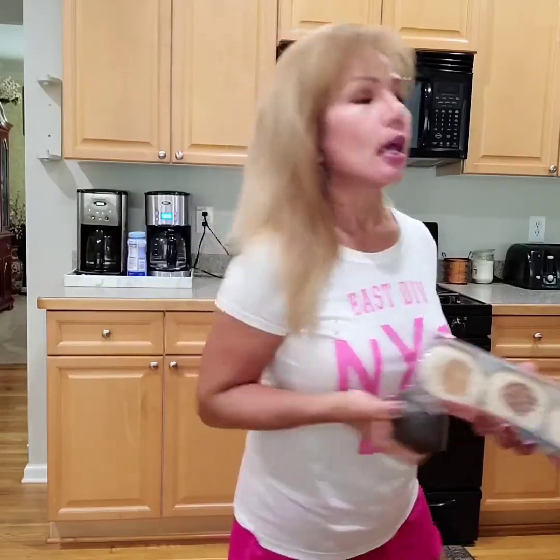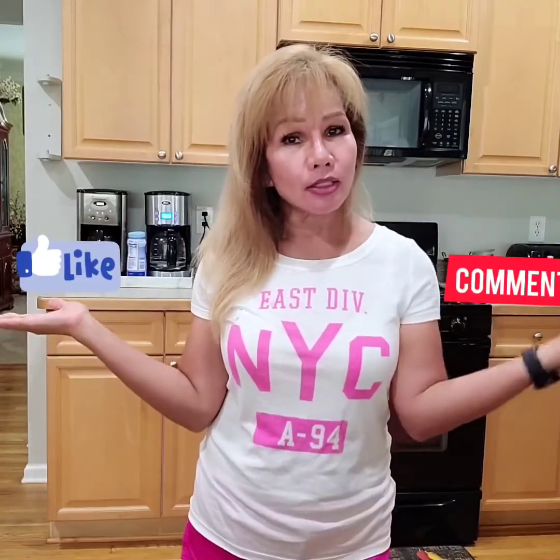So thank you also for watching my YouTube channel. I know I'm new here on YouTube. So please just subscribe my channel and like and comment and click the bell and select all so that every time I have a new video, I can notify you guys.